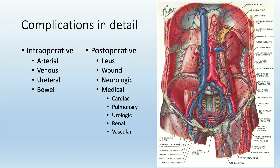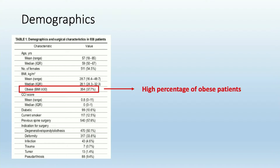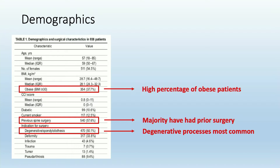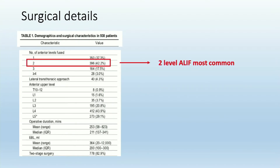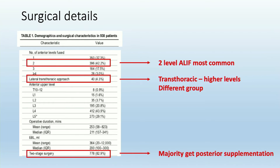Those complications are what you'd expect from the anatomic structures in this location — vascular, the ureter, bowel — and then a distribution of medical complications as well as neurologic. In our group, there was a very high percentage of obese patients, almost 40%. The majority of these patients had had some form of prior surgery, and it was typically being used to treat degenerative processes. Typically these patients are getting two-level ALIFs, and the majority did get posterior supplementation as part of their operation.